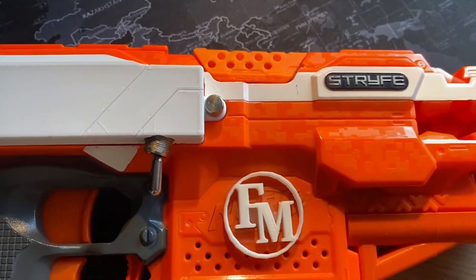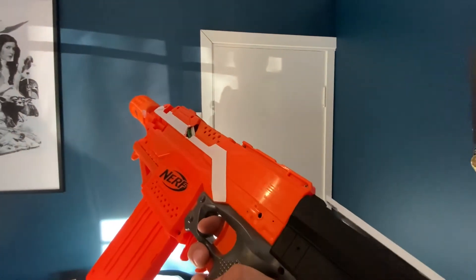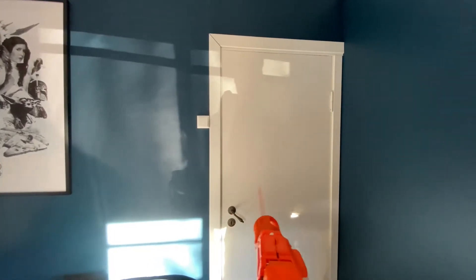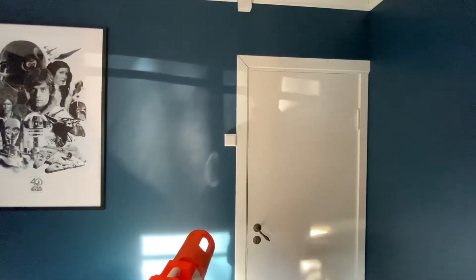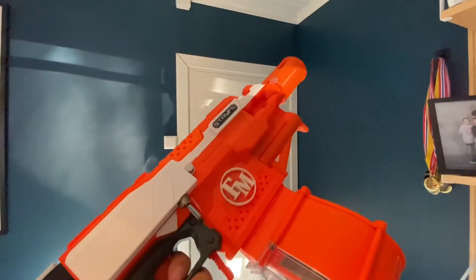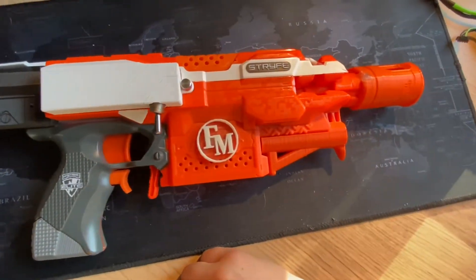Let's get into some firing. I'll start with some semi-auto, and next up some full auto.